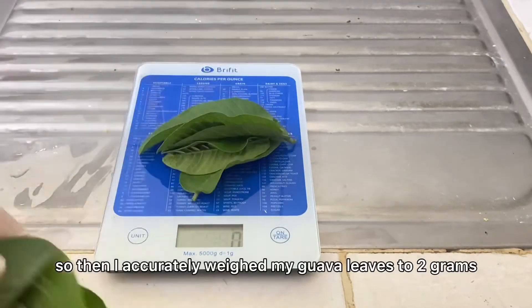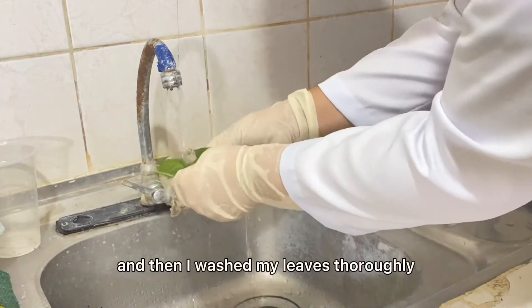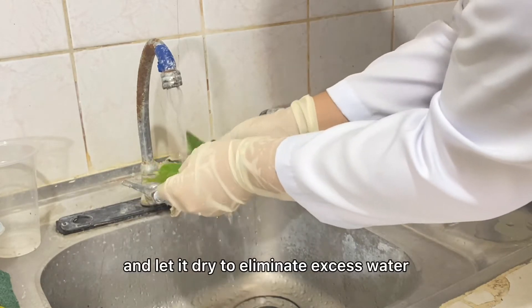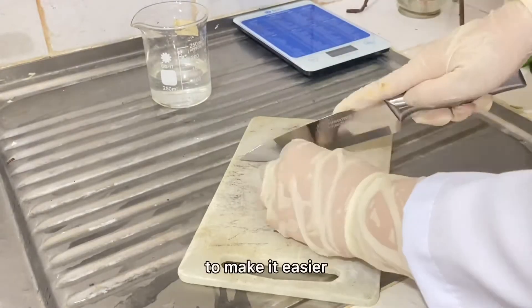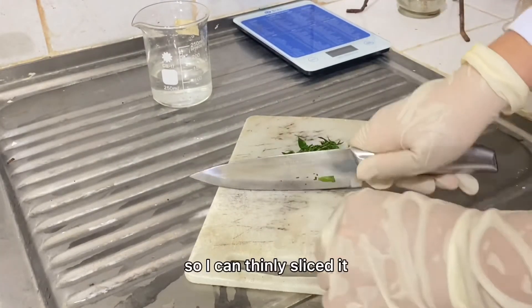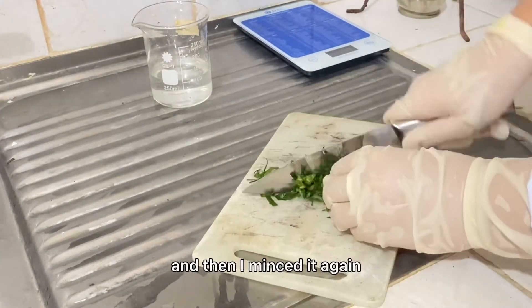I accurately weighed my guava leaves to 2 grams, then washed my leaves thoroughly and let them dry to eliminate excess water. To make it easier, I folded my leaves so I can thinly slice them, and then minced them again.